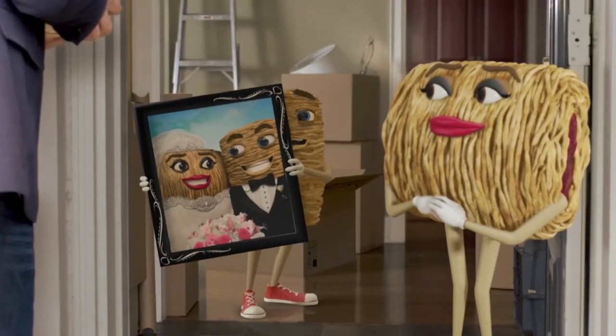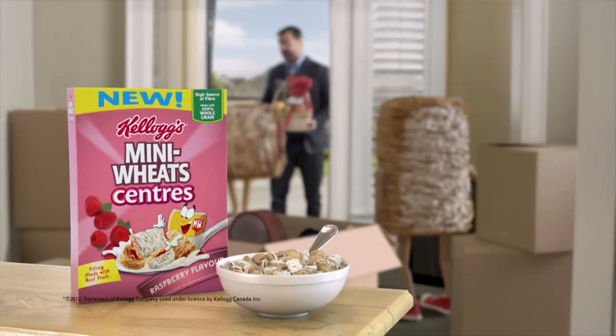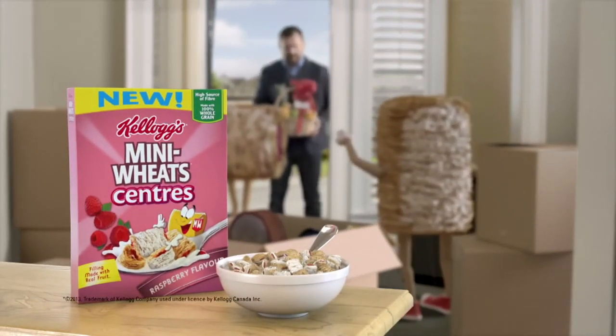Hey, honey. Hello. Where are we going to put this picture? Of the two of us? Because we're married? Try new Mini Wheat Center's raspberry flavored cereal made with real fruit. You're going to leave the basket, right?